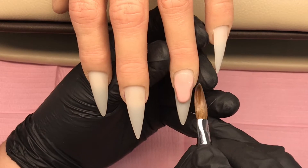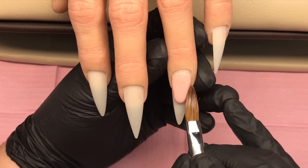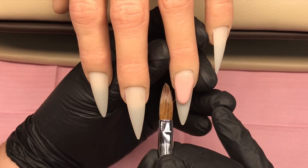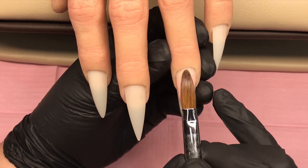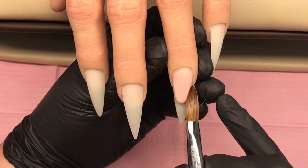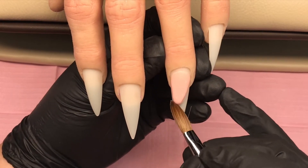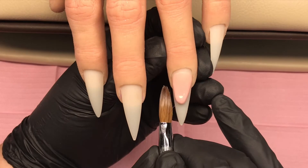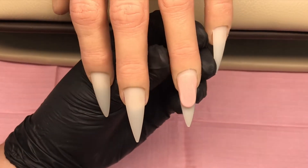To start this design I'm doing a smile line on the ring finger. I'll come in with some Fantasy and fade it out the back of that bead so that we don't get any shadow in. I then push it out to the left and the right and then use the belly of my brush on those side walls to get the shape that I'm looking for, and then the tip of my brush around the curve at the top.